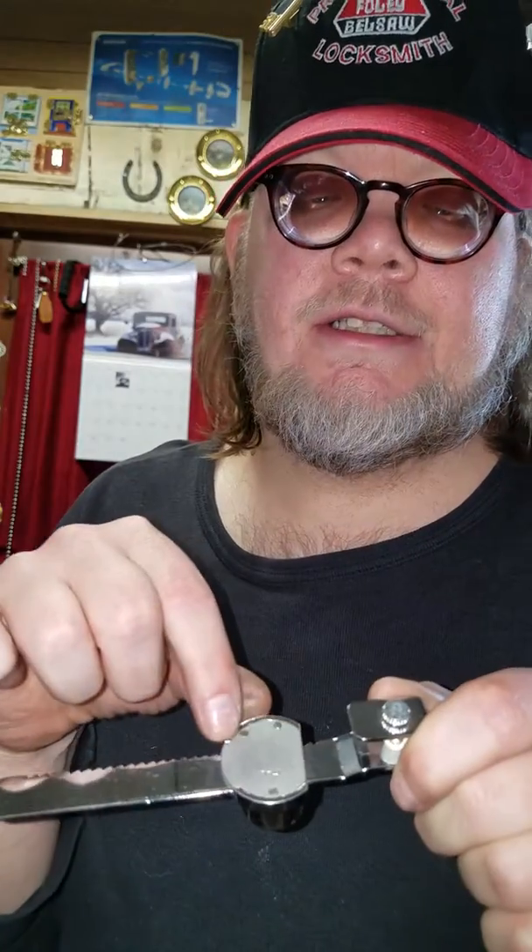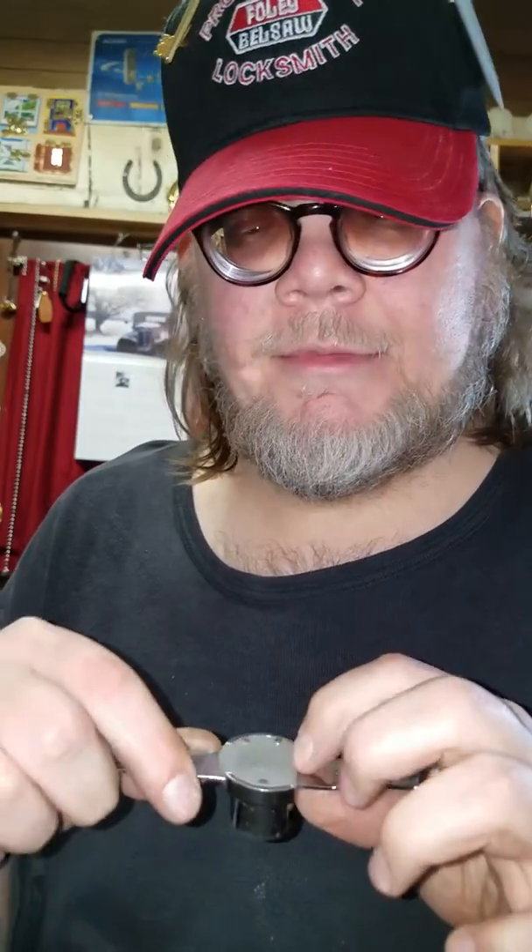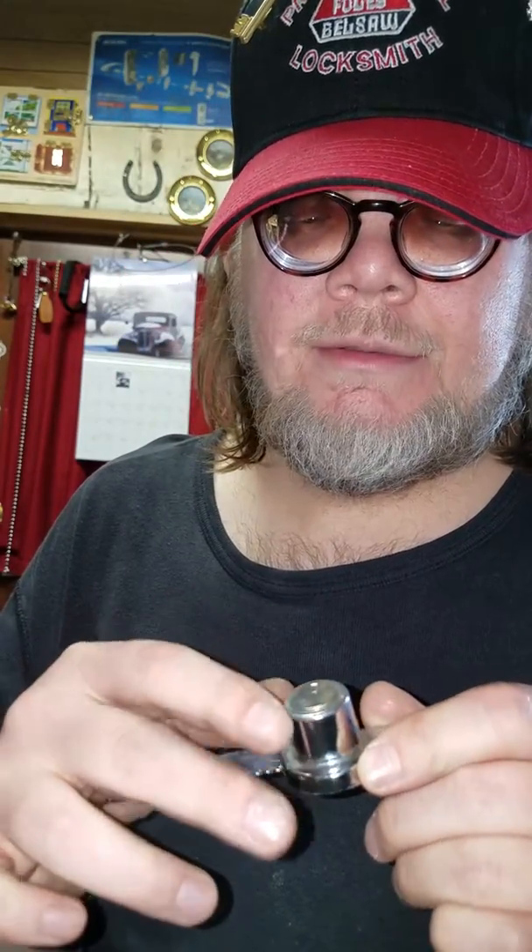I thought I would share that because on some of them you have to grind it down to get the plate off and get to the back. But on this one — and cam locks, the cam lock comes out anyway — on display case locks such as this, some of them it seems to work. Thanks for watching.